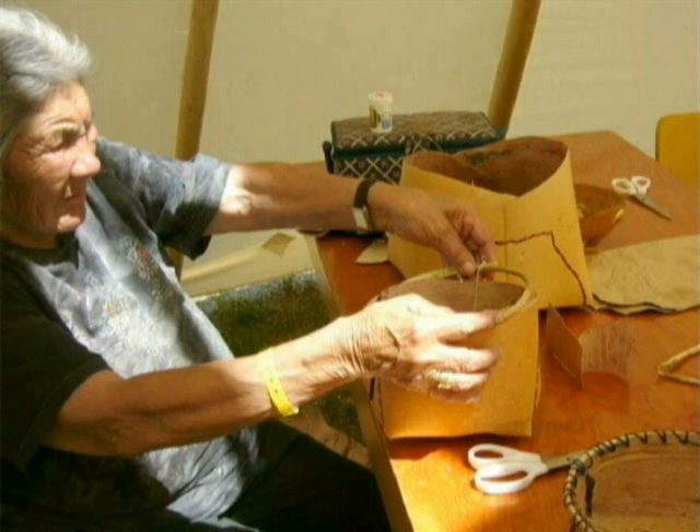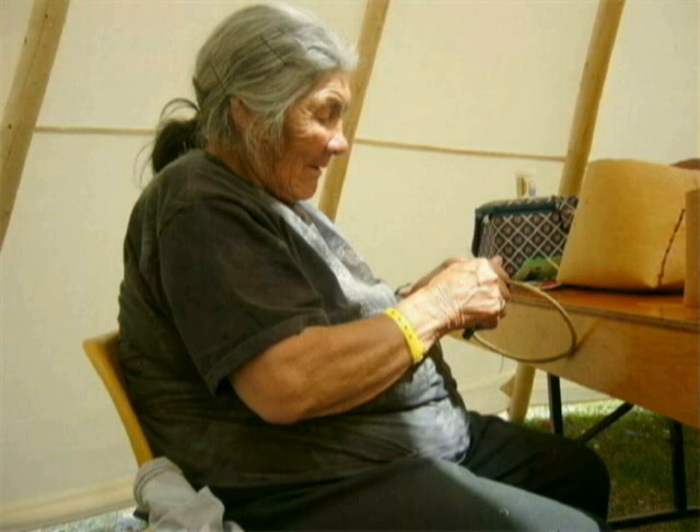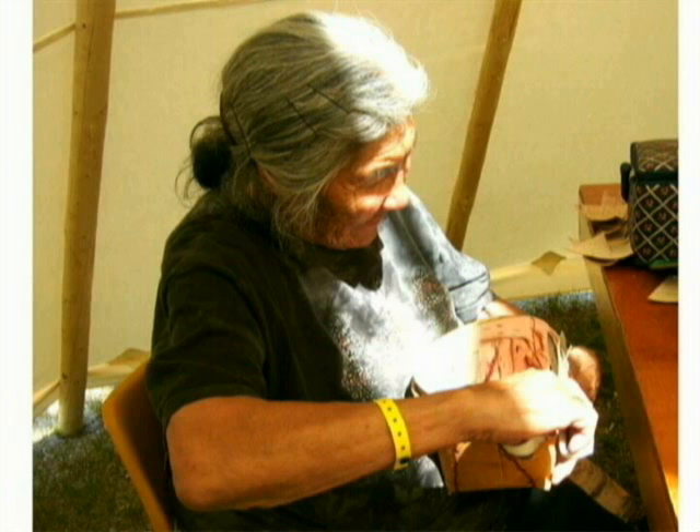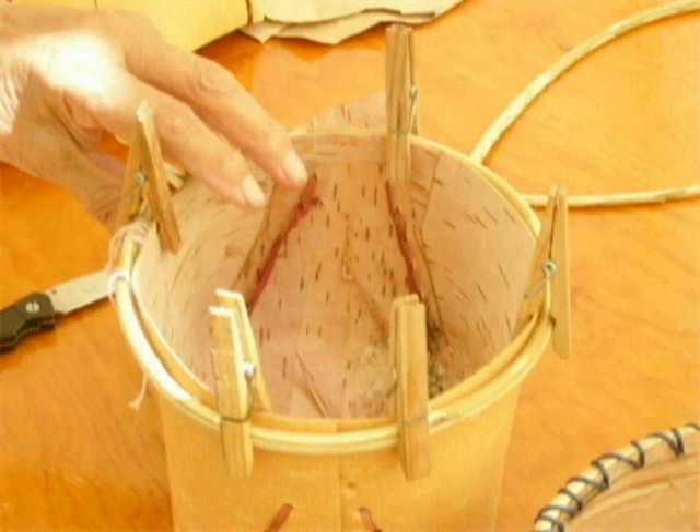When all sides have been stitched, the rim can be measured to fit over the top of the basket. You may have to adjust the circumference of the rim. The willow is tied with string to hold its circular shape — untie this string to adjust. The rim should fit snugly over the top of the basket. The top of the basket is trimmed just above the willow rim, and the willow rim is held in place with clothespins.